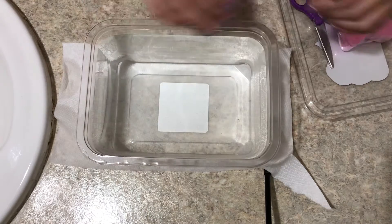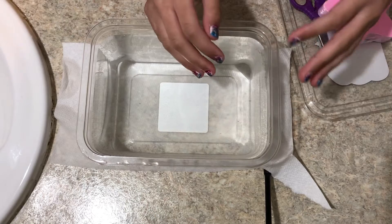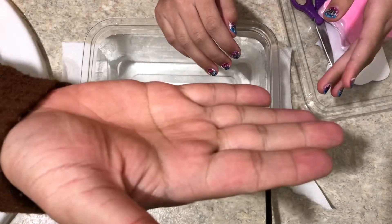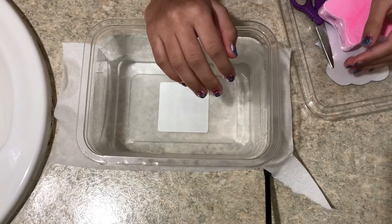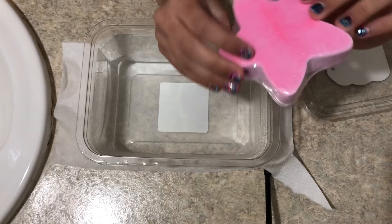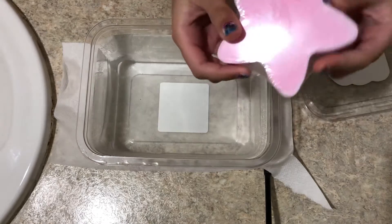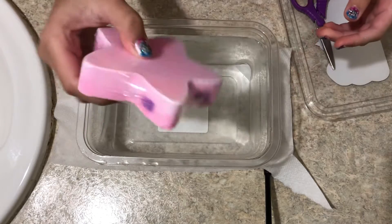Hey guys, welcome back to another Dimmi Dimmi's! It's Shopkin Girl, and today I'm here with Cameron daddy. My mom bought this bath bomb and I'm basically just gonna use it.